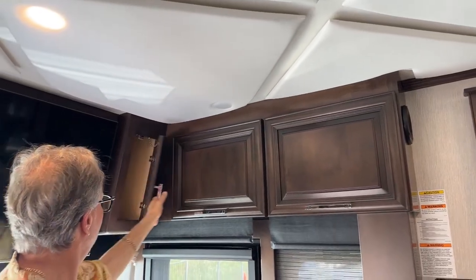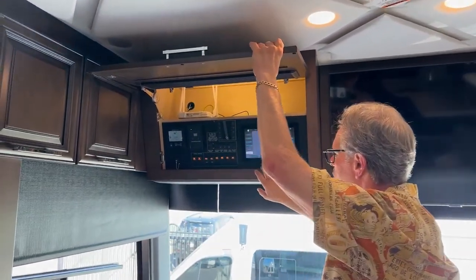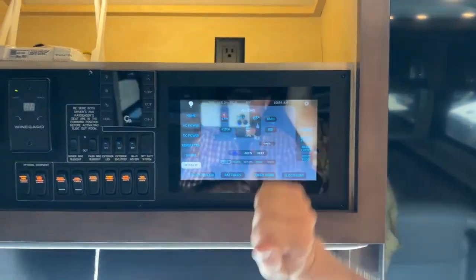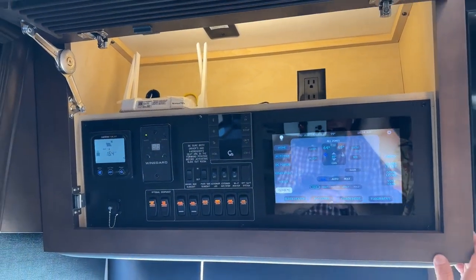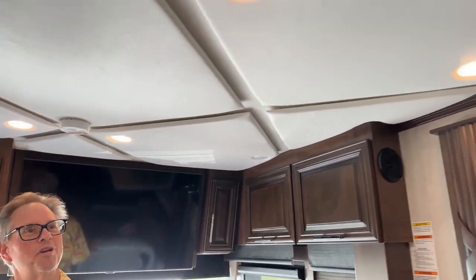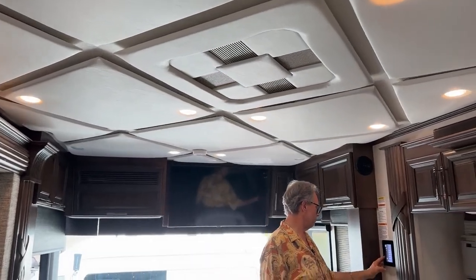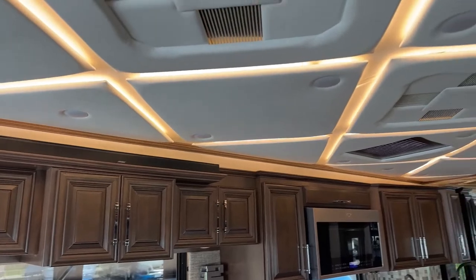You've got components up top, a nice TV, and all of your Silverleaf system is here — that's how you control the coach. You can check your climate control, block heater, batteries — everything done through the Silverleaf. There's a panel with your Wi-Fi extender, your inverter system, your solar, and your Girard awnings to put them out. Up on the ceiling, when activated, these are all lit up. Your AC duct provides intake and output all the way through the coach. It lights up really amazingly, especially at night.